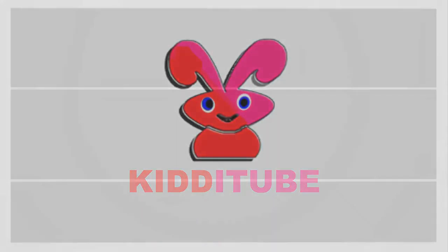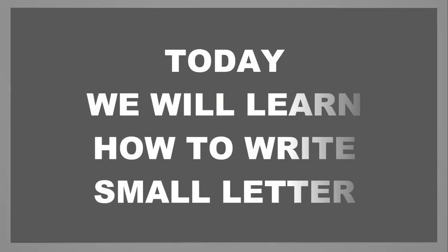Welcome to Kittative channel. Today we will learn how to write small letters.